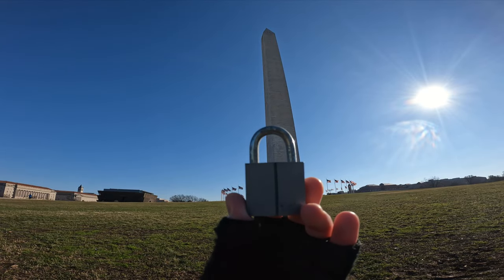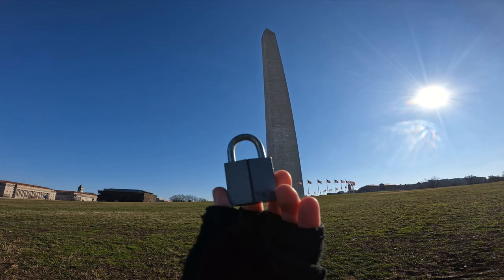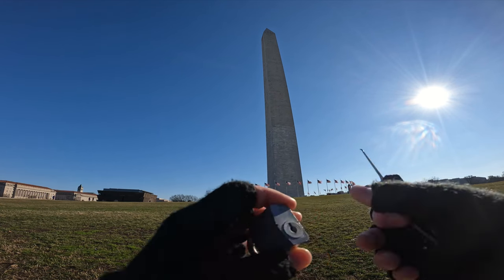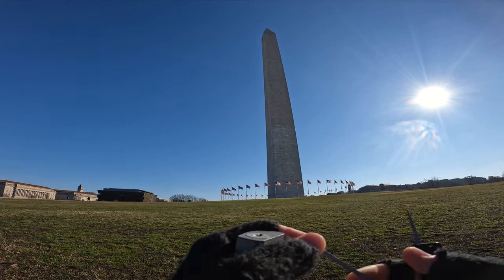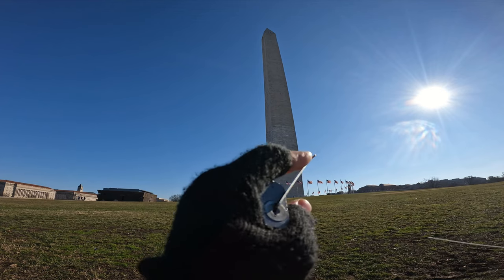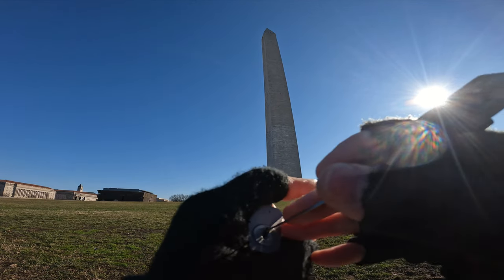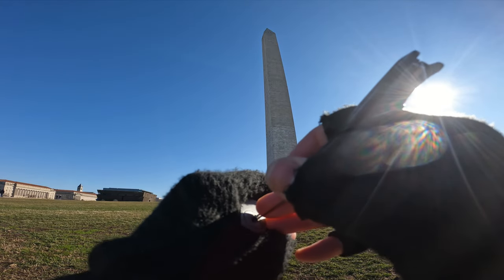Hello world, LockPickingDev here. Today we are at the National Mall and this is the Washington Monument. I have an old Yale — this is a wafer lock — but I had to grab it because it looked like a nice old padlock and I just don't have one of these yet. So stick a wrench in it, stick a pick in it, open the sucker up and show you around.